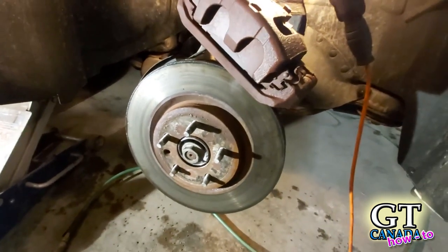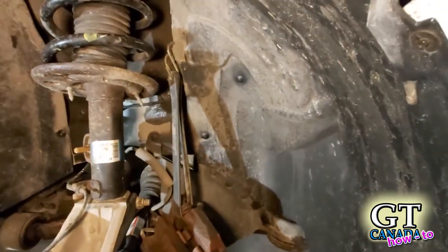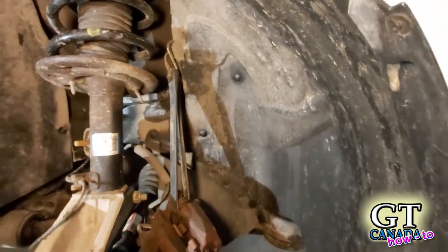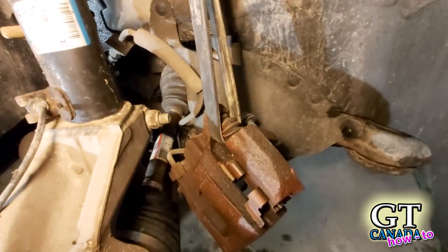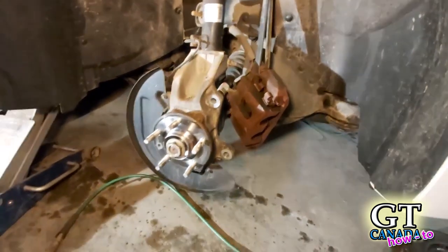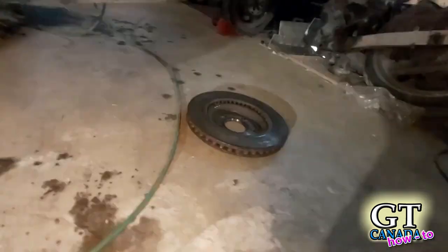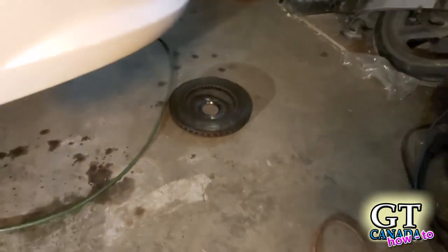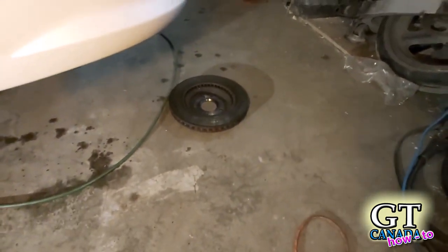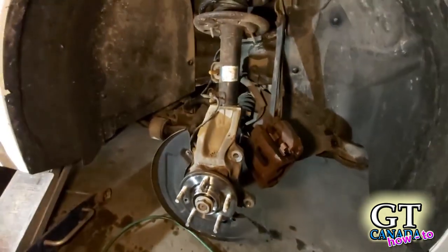So just like that, the caliper is off and it's hanging by a strap — just found the edge of the plastic there, it'll hold it nicely. Make sure your brake line is not getting tugged or yanked in any way. We've also pulled the rotor off. I like to put my rotor with the hub side down when laying it down, just because I don't want to damage the braking surface. So this is what we're dealing with now.